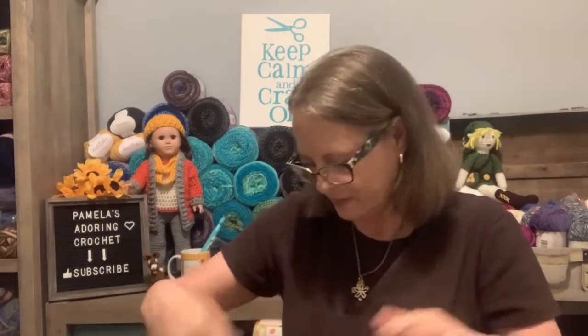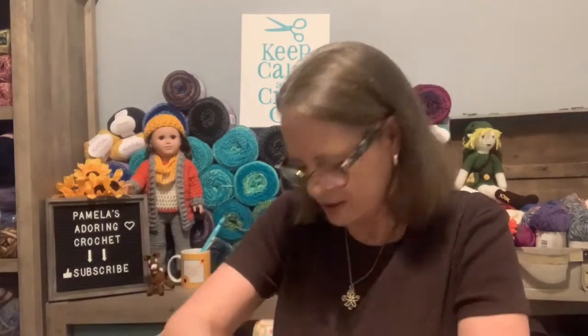I liked it online so I thought I'd try it. It's definitely different than my usual taste — as you can see behind me, I don't normally go for those colors. But I chose it because I wanted to try something different.